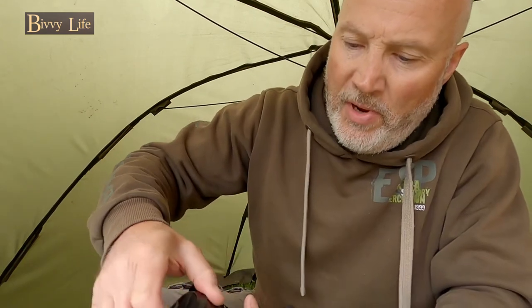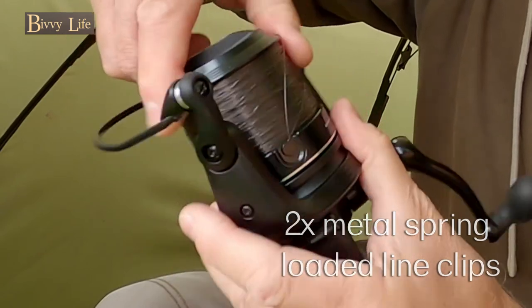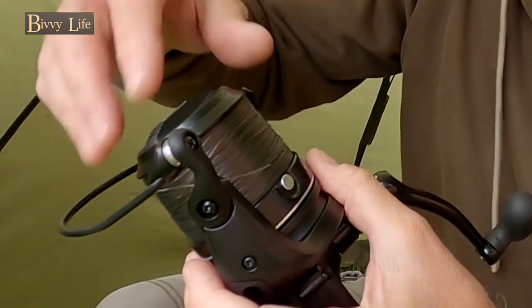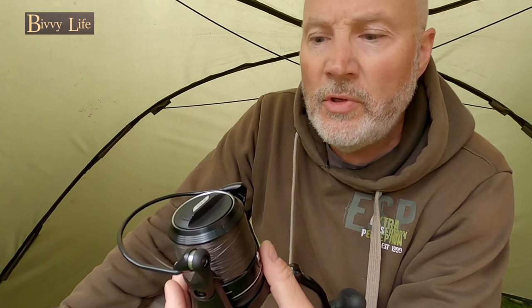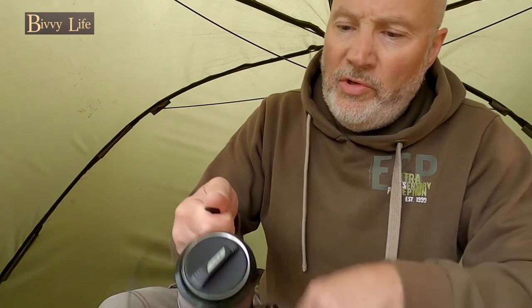Another thing I like about the reel is the fact that it's got two line clips. You've got a black one there and a metallic one there, which is handy. I'm going to do some super close-ups shortly so I'll show you those in some detail.